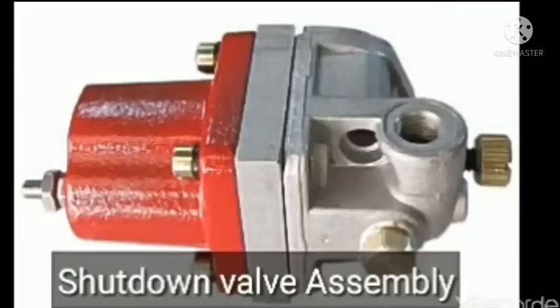Hi friend, today I will show to you the shutdown valve. Due to this, the engine is having the starting and stopping from the shutdown valve, which is operating through the 24 volt DC. The engine will start when I rotate the shutdown valve assembly.